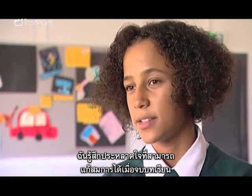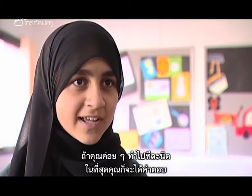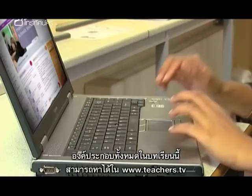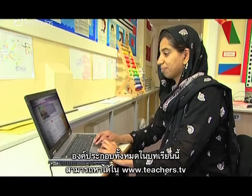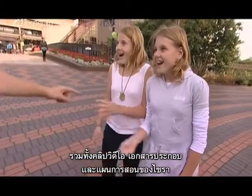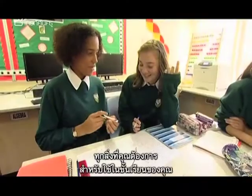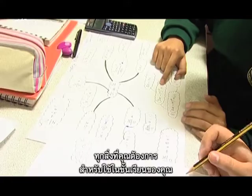I was surprised by the equations I could solve by the end of the lesson. If you do it bit by bit, then gradually you'll get there in the end. All the ingredients for this lesson are available on the Teachers TV website, including the video clip, handouts, and of course Saira's lesson plan — everything you need to serve it up to your own class.